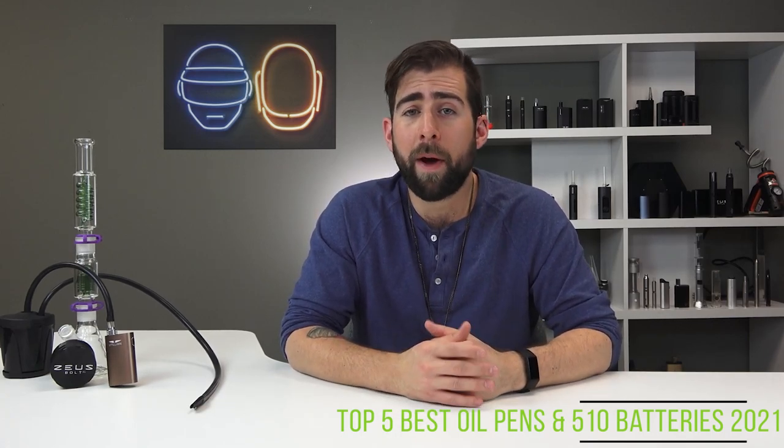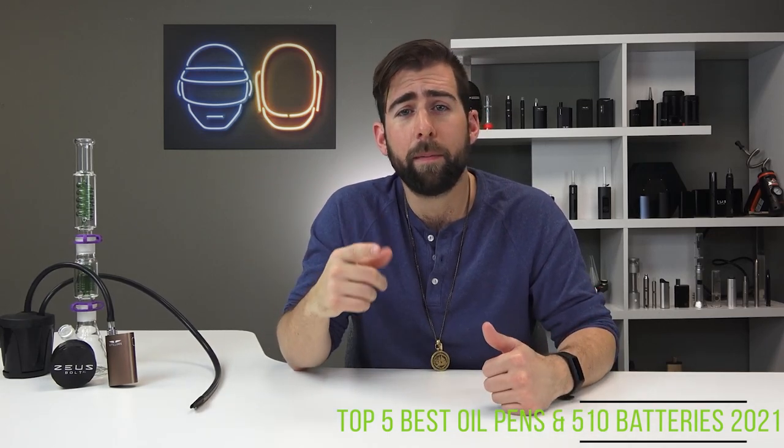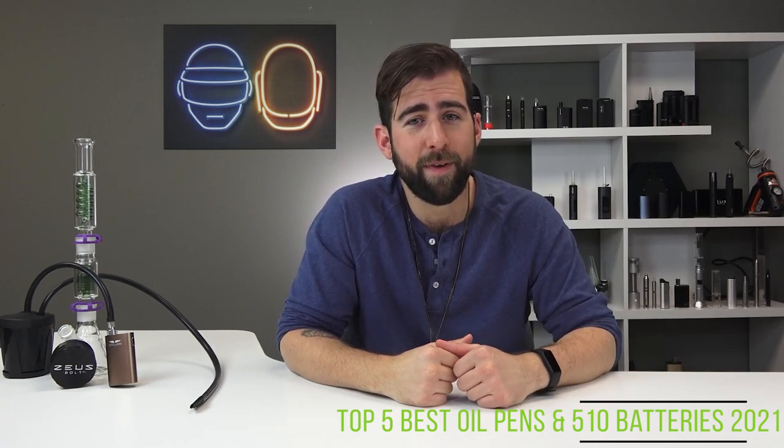Just another reminder to enter the poster contest — like, subscribe, comment. Until next time, my name is Alex for TVAPE TV, and for all you connoisseurs out there, keep vaping.